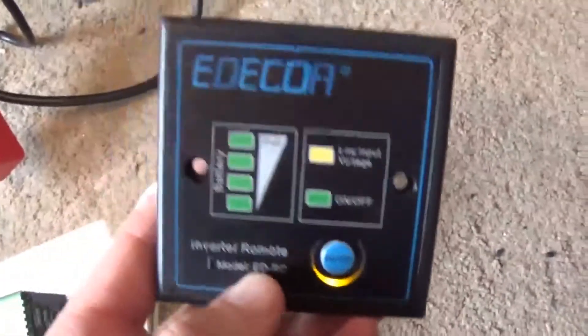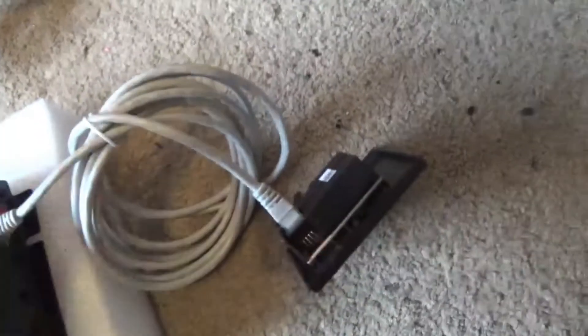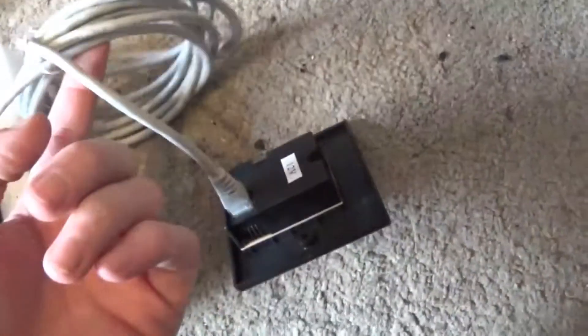Plug that one in and yeah, as you can see we've got a backlight there, which is nice. Apparently it doesn't matter what length ethernet cable you use for this — you can have the controller anywhere. So say you had a double-decker bus you're converting into a home, you could potentially have 20 or 30 metres of cable and run it anywhere you wanted.